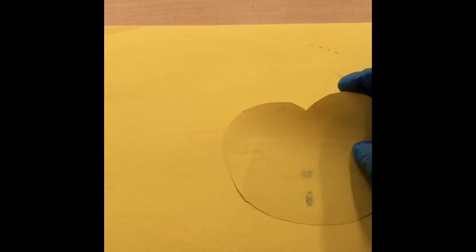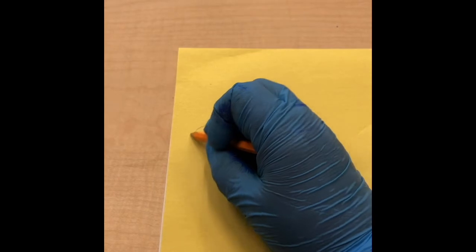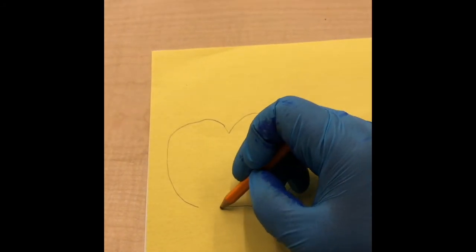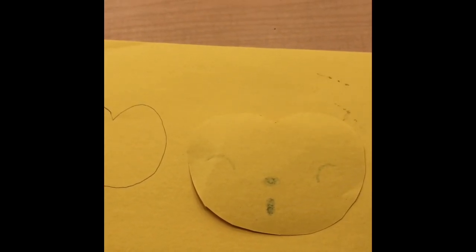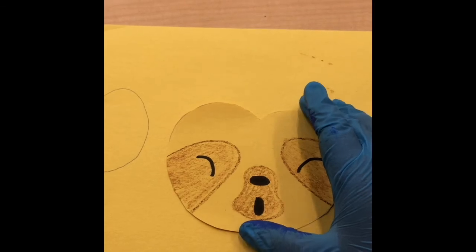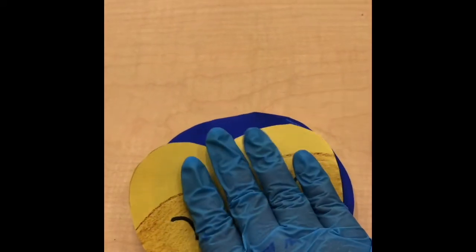For step seven, we're going to sketch and cut out a construction paper face. You can draw out a soft rounded heart shape. For step eight, you draw facial features with crayons and markers. I encourage you to be super creative on this step — as you can see, I've drawn my facial features for my cute little adorable sloth. For step nine, you're going to glue the face you drew to the paper plate head.